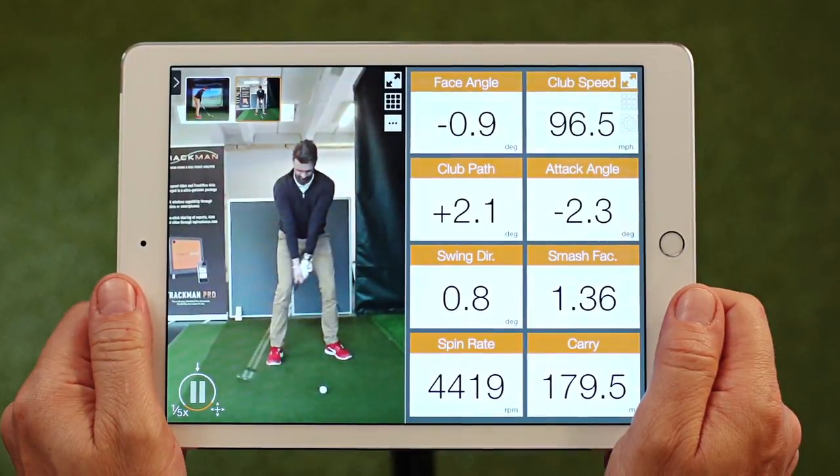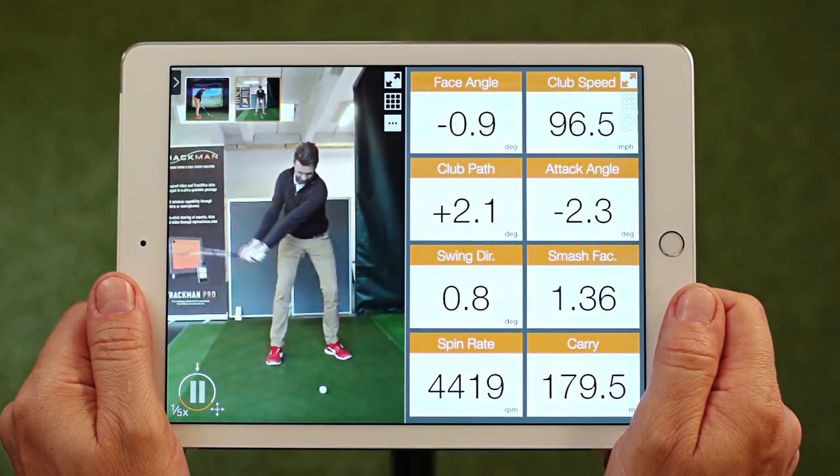Welcome to this tutorial for the TrackMan Video App version 2.8, May 2015.